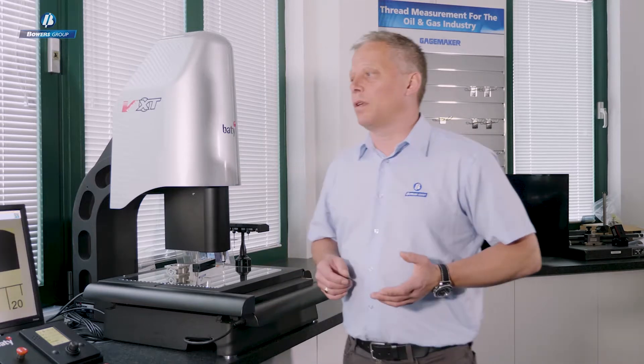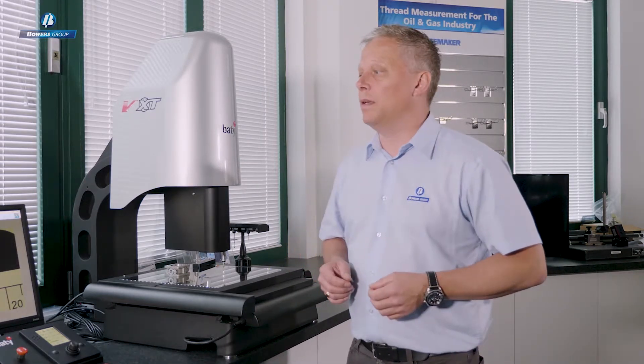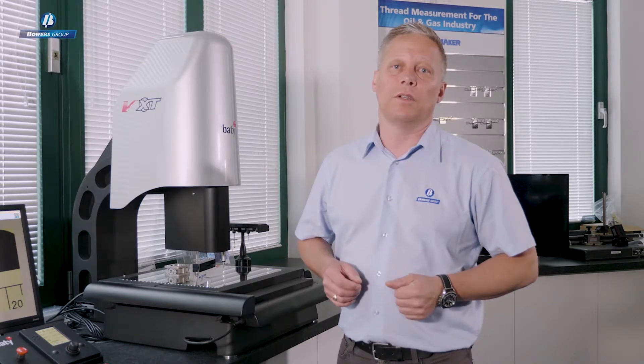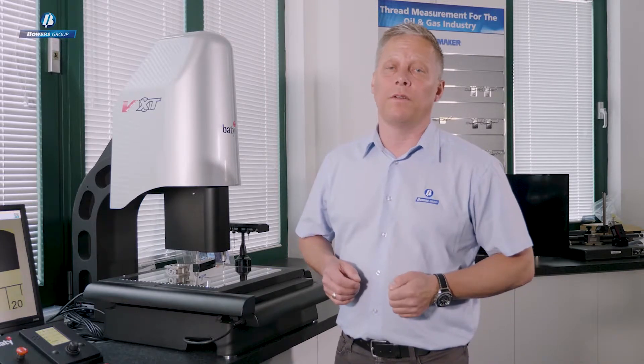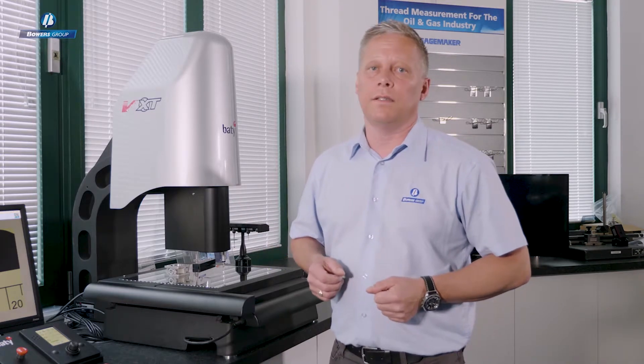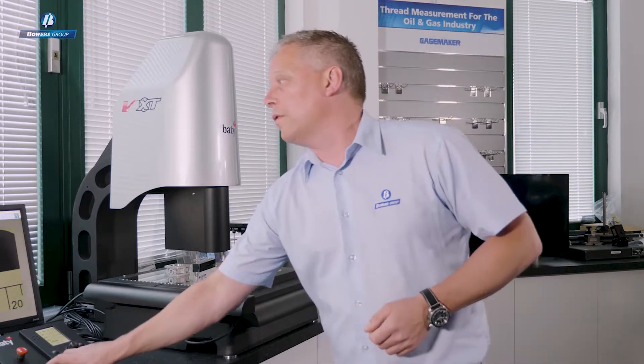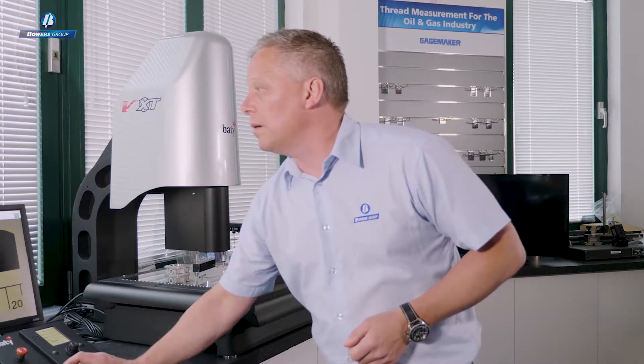For the last 15 years or so, Batey's Fusion software has been the software package we've been using on all of our vision systems and profile projectors. Today we're going to talk about the latest version, Batey Fusion V4, where we've got a few enhancements and efficiency improvements to cover.